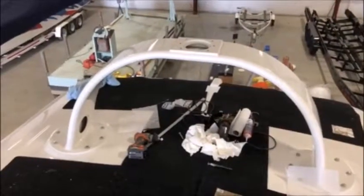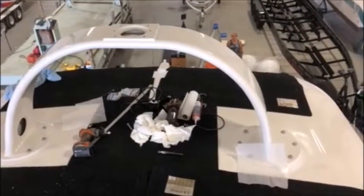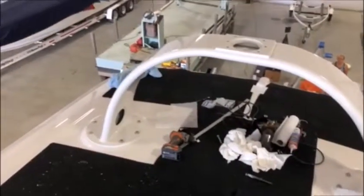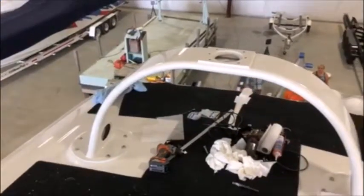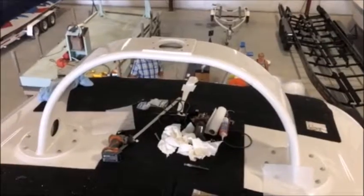Howdy folks, we are back. We have the first part of the arch — it is installed and bolted down. And now we're getting ready to install the wing that will go on top of the arch, and we'll show you what that looks like when we get back. Stand by.